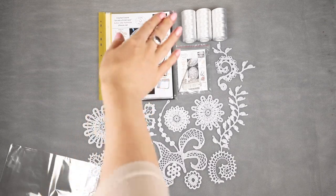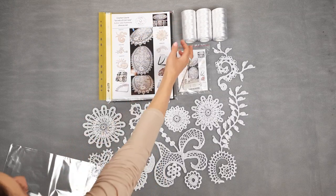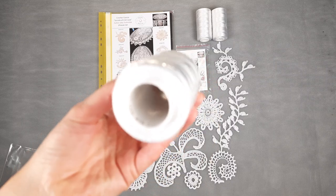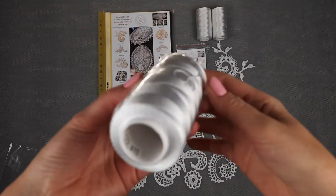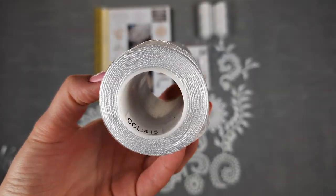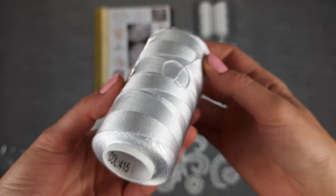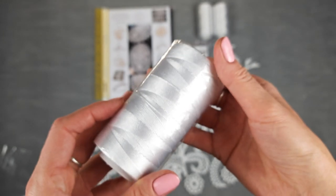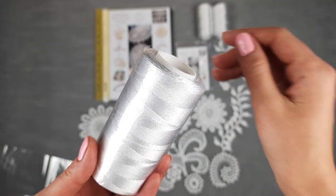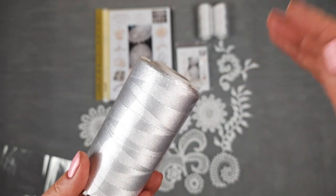So let's look closer to these threads. It's a white color, number 415. It's thread Subphirlux, 100% viscose — I will show you now closer. One cone has 100 grams and 500 meters, and in total we have 300 grams. It's really enough to create tablecloths.